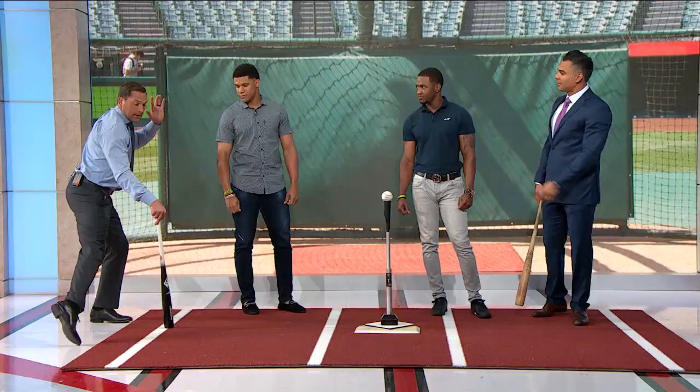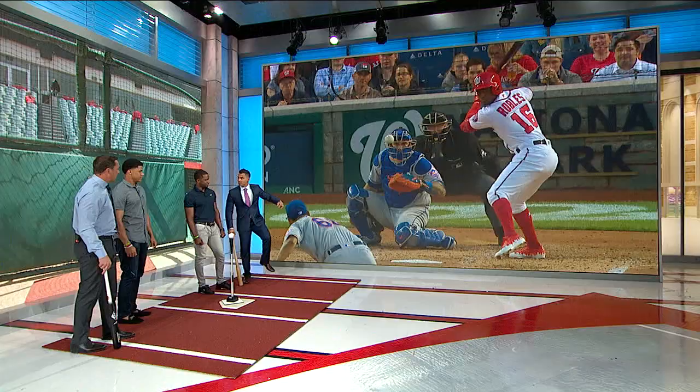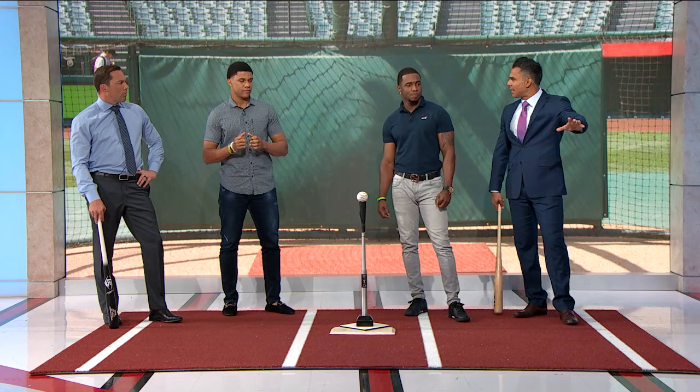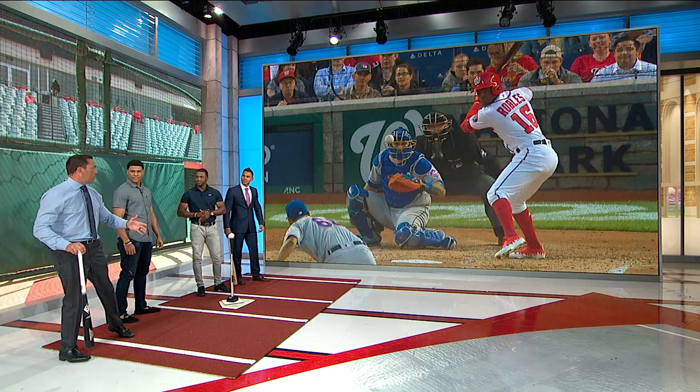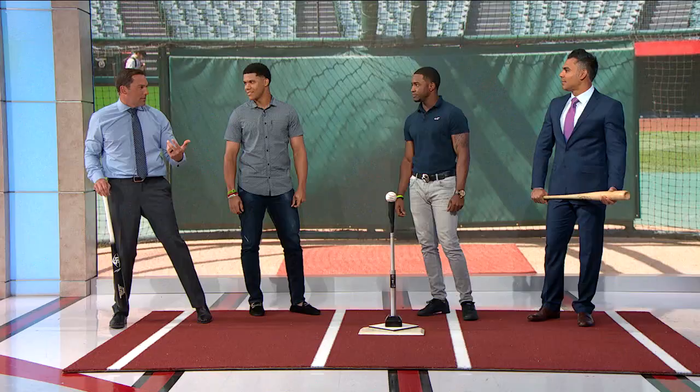Some guys toe tap, some guys lay it on the ground. He stands wide and kind of just lifts his foot up like Jim Edmonds. When did you start the leg kick? So he started with the toe tap and then went to the leg kick because the game was getting a little fast on him — he needed a little bit more rhythm. We love the leg kick. I went from leg kick to toe tap because I felt like I didn't know when to put it down, so I wanted to have more control. Gary Sheffield talked about dancing, so you like the rhythm, dancing. That's the idea.